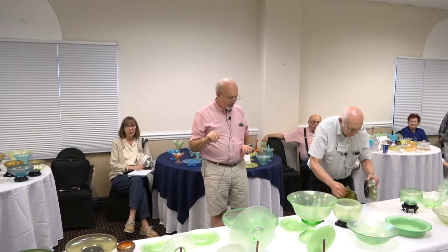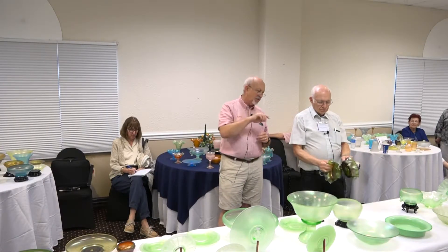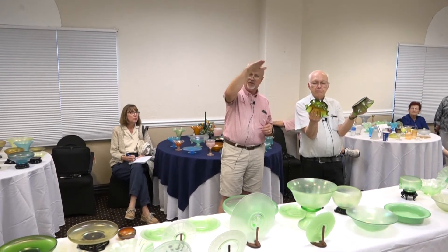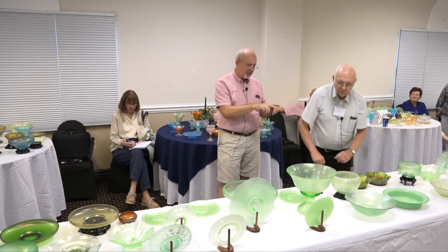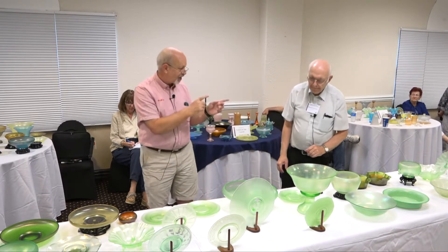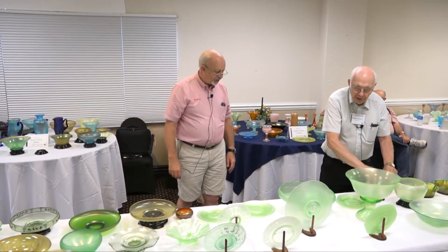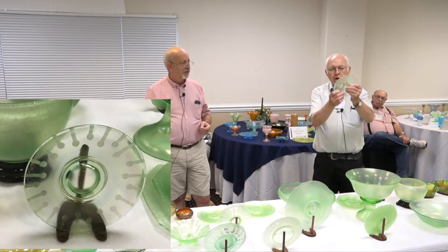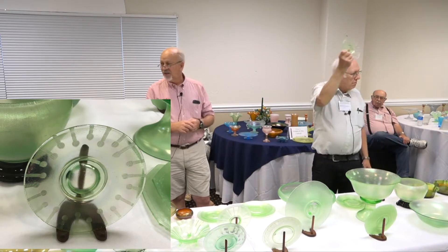We've only got about 15 minutes to go, so we're going to speed this up and hit some high points. Russell's holding up some emerald green pieces with marigold iridescence. Barry Wiggins thought these were Dugan-Diamond, but when you look at the base of these, on the snap of the marie it has that straight side, straight side, straight side — more typical of Northwood. That makes more sense because we do know Northwood made an emerald green; they just usually didn't marigold-iridize them.